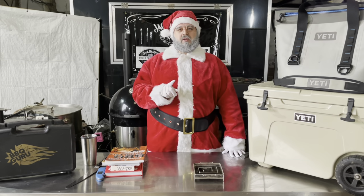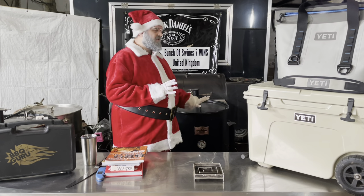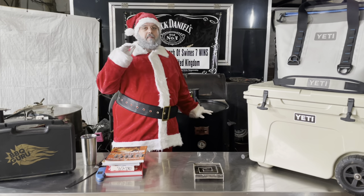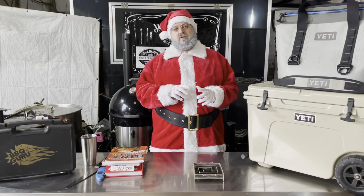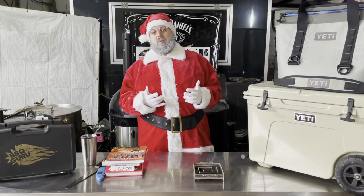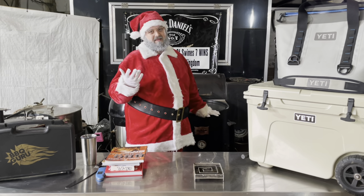If you like that person very much but you're also fed up waiting for how long things take when they're barbecuing, the other option would be something like a Gateway Drum Smoker. These cost around £950, so you've got to really like this person — but you're going to get the same flavor, if not better, in half the time. Rather than waiting two days for a brisket to cook, they'll be able to cook it in about five hours. We use Gateway Drum Smokers all the way through competitions now and they've done really well for us.